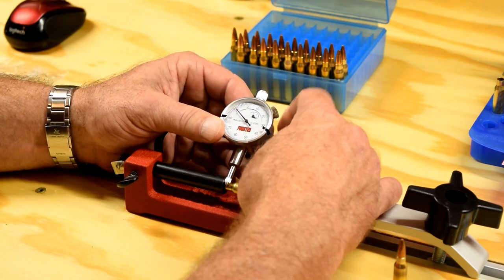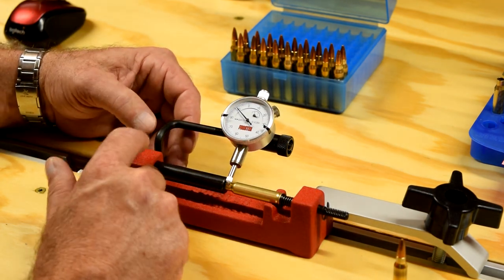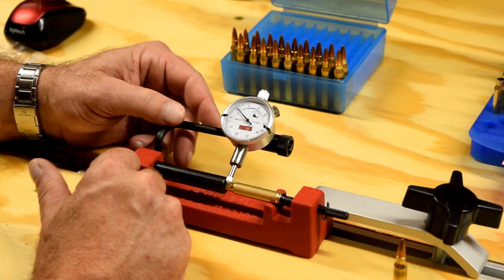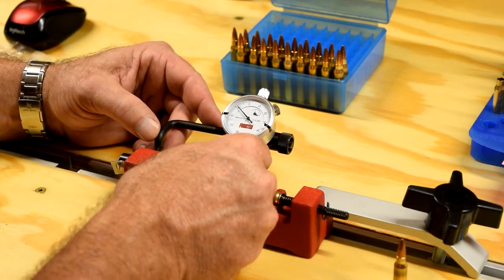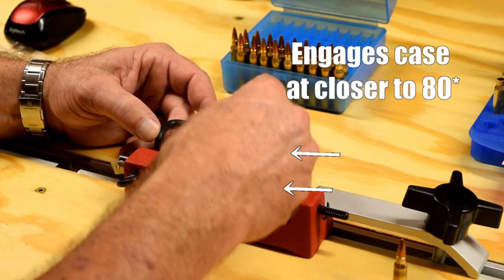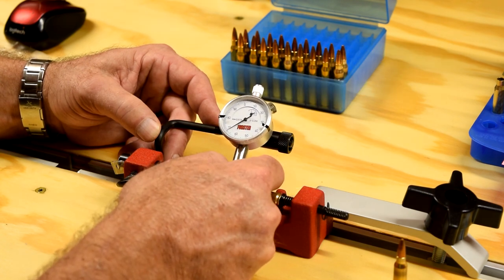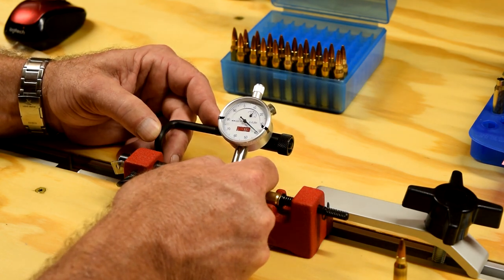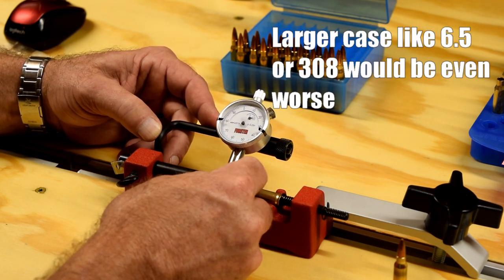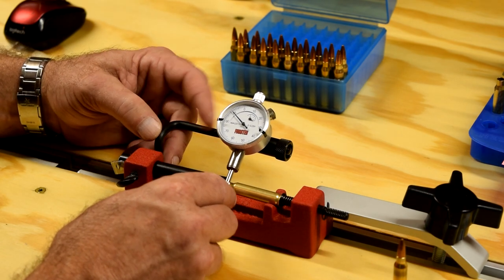And this arm really, in my opinion, this section of it right here ought to be just a little bit longer. Because when you pull it over at 90 degrees, it's not quite at 90 degrees. And I understand this is about the smallest case I'm going to be measuring on it. But I think it ought to be better if it was over here at 90 degrees instead of at an angle.